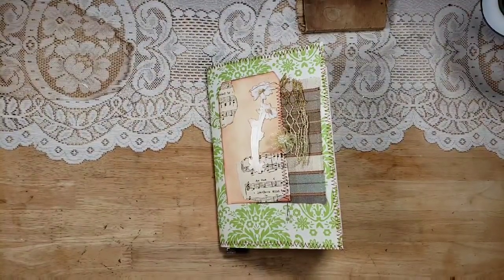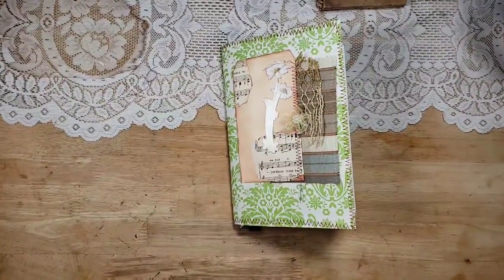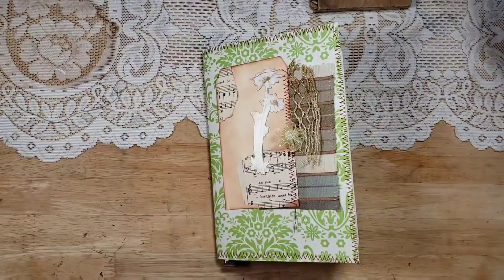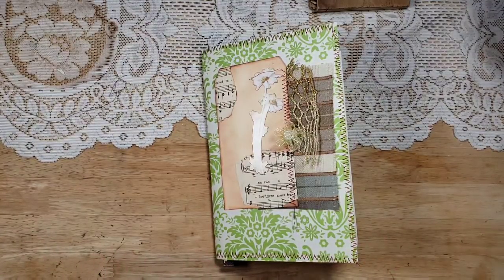Hello, this is Lindsay and welcome back to my channel. Merry Christmas! We're in the month of December and I'm slowly preparing for Christmas and enjoying every second of it. Let me know in the comments below what some of your favorite holiday traditions are. I know this journal does not look like a Christmas journal, but this is a Christmas tip video.